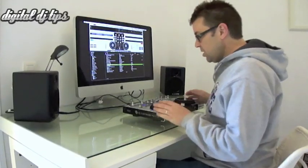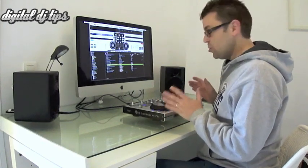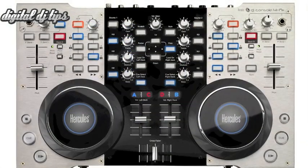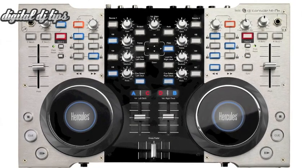Hello, it's Phil here at DigitalDJTips.com looking at the Hercules 4MX DJ Controller. This is a digital 4-deck DJ controller. It's new on the market and it's top of the range from Hercules.